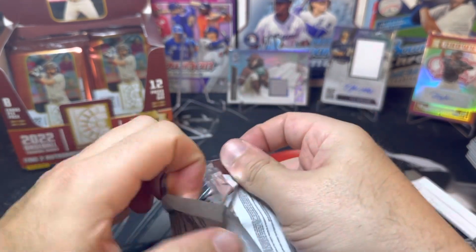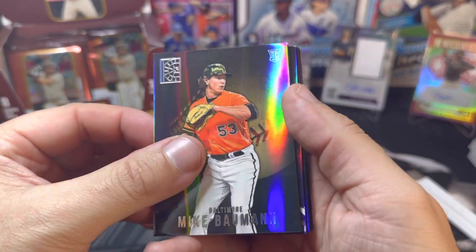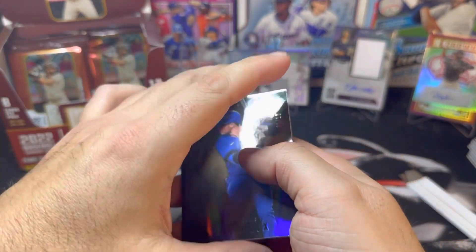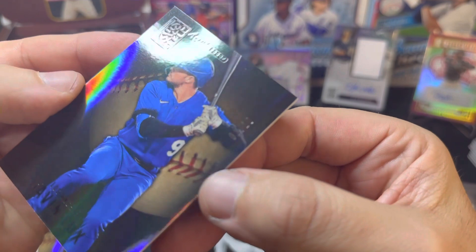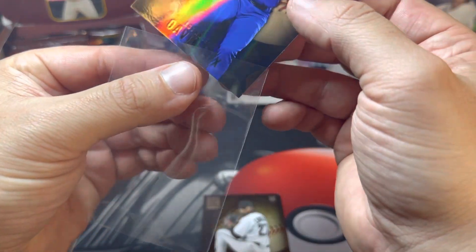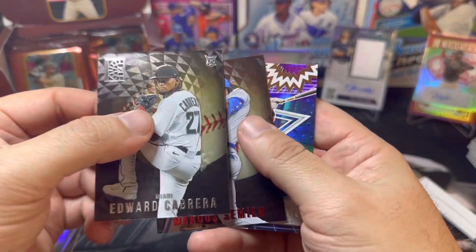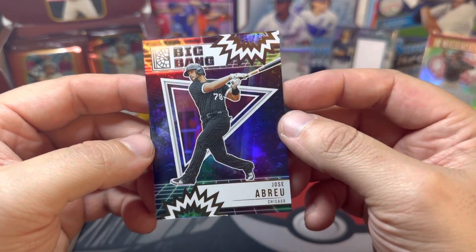Especially for a hobby box you'd expect more numbered cards — that is one of my complaints about Capstone. Got Mike Baumann, Jose Siri, Pablo Lopez, and Camilo Doval on the red. But speak it into existence — here's another numbered card: Gavin Lux, numbered one of ten! Wow, super short print — we'll definitely take that, thank you Panini! Also got Edward Cabrera, Marcus Semien, and a Big Bang of Jose Abreu — love those dark jerseys for the White Sox, it's a good looking uniform.